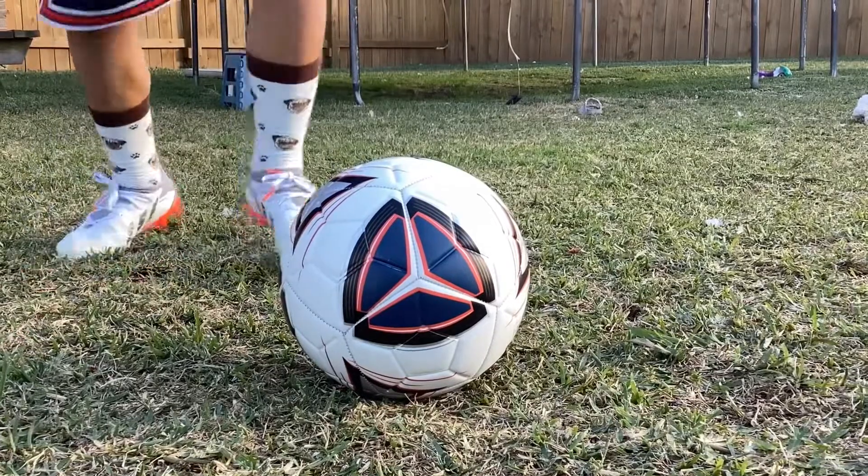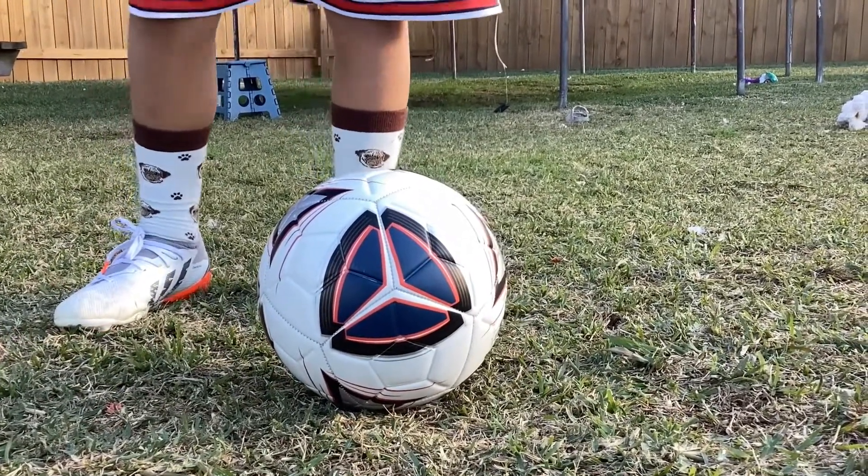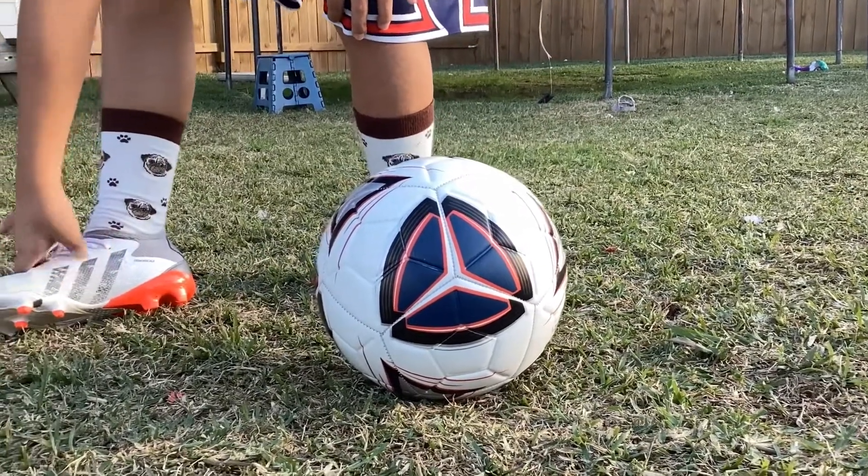And what you want to do, you kind of want to do the same thing but with the inside of your foot. Then you could end up like the shots that I did. So that's what you need to do to get in the top corners.